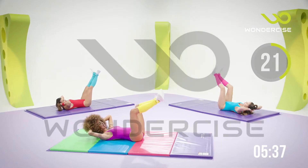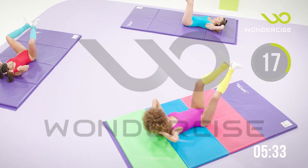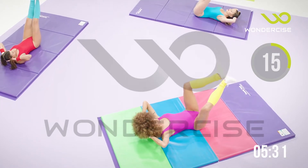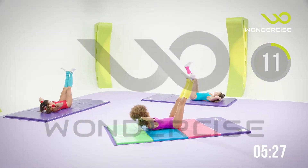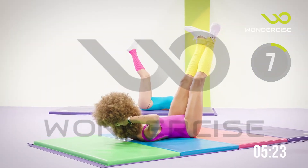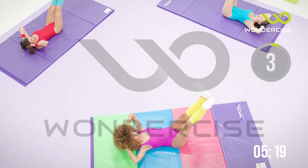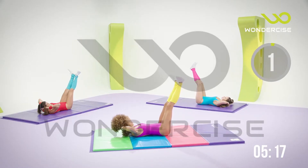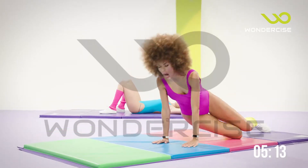In 10 seconds, we're going to extend those legs and hold them out straight. In 5, 4, 3, 2 — hold those legs out straight. Lift those shoulders if you have it. Let's hold it here for 10, 9, 8, 7, 6, 5, 4, 3, 2 — and rest. Now we're going to go on our hands.